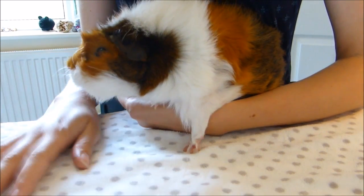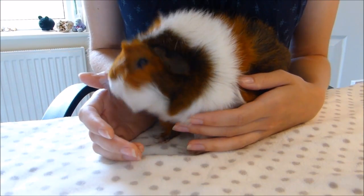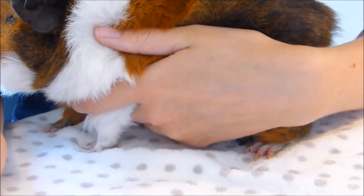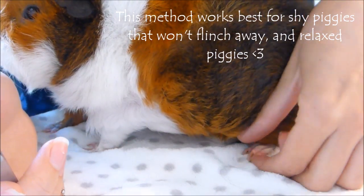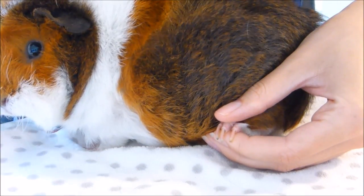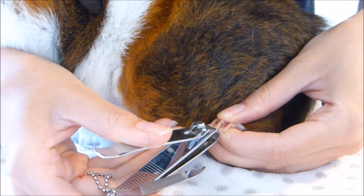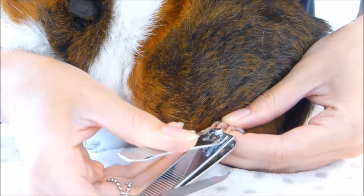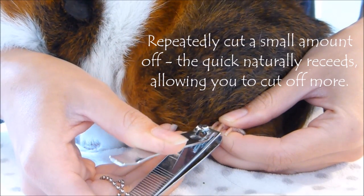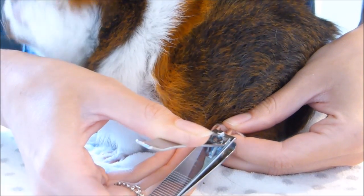This first method involves using a blanket on a tabletop and moving yourself up close to the table, kind of using your body to stop them from moving. Holding her against me, I'm just going to grasp her hind foot — not too firm, because that will make them want to pull it away. Leaning over her I can quite easily see where I want to cut. I want to cut just the very end of her nails, and she's got nice white nails so I can quite easily see where the quick is.